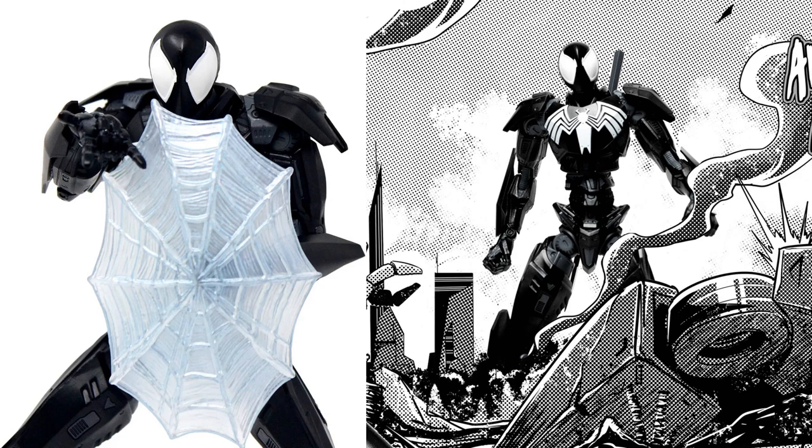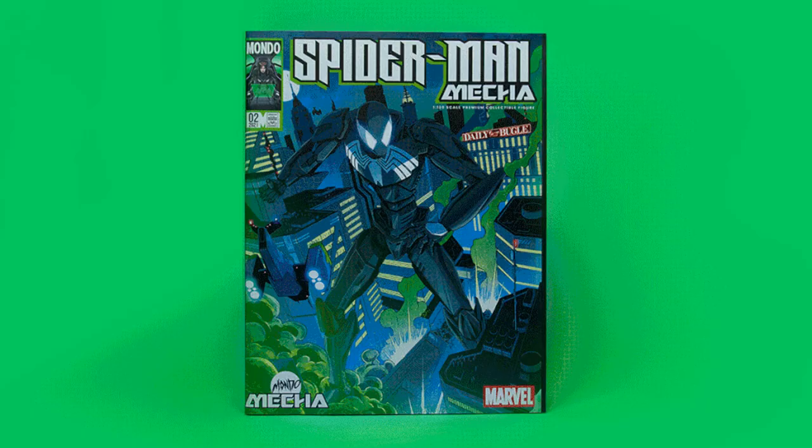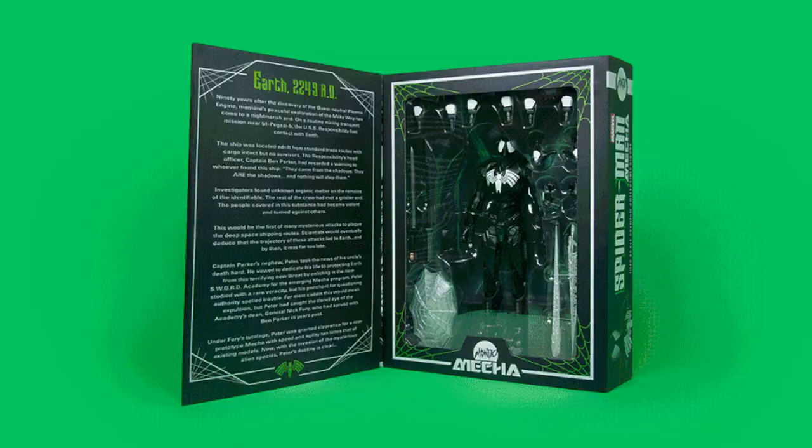These are 10-inch figures in the $160 price range with 30 points of articulation. Let me know what you think about these Mondo Marvel mech suits and the fact that Spider-Man is their first choice, with more to come.